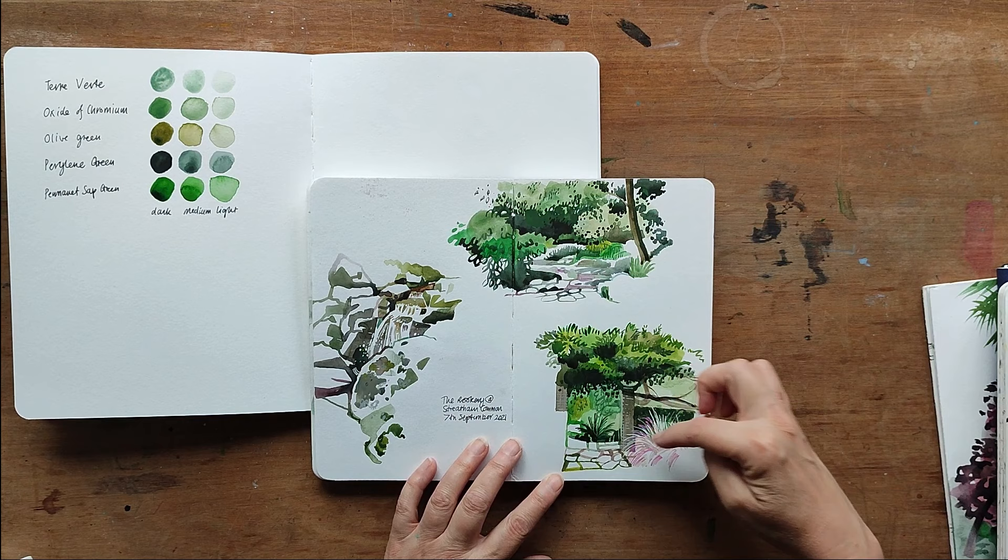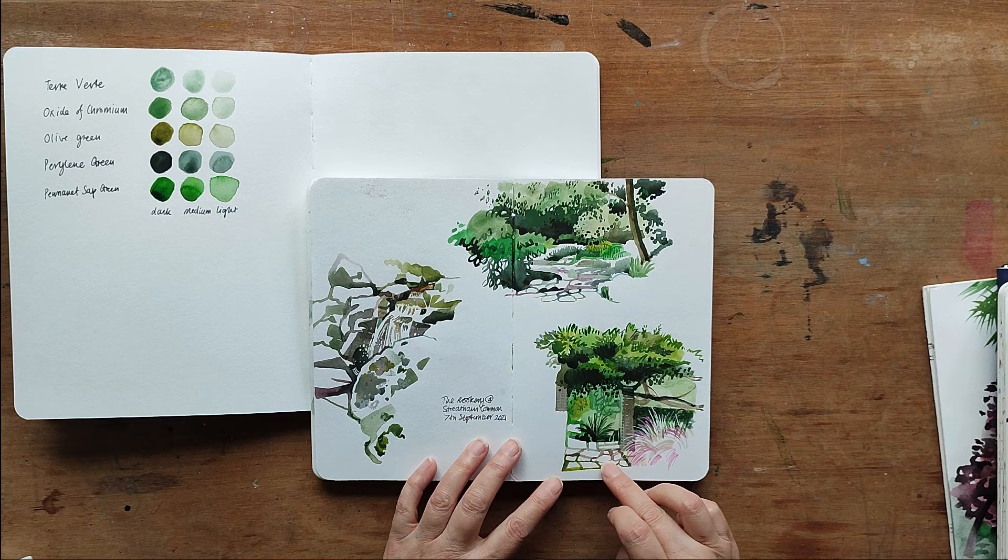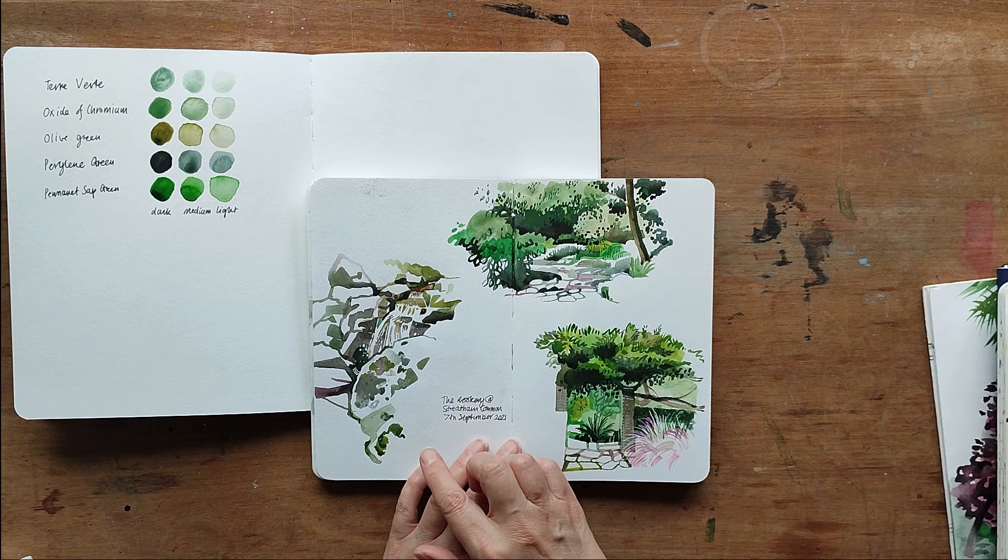And here to finish off, a few little vignettes done in Streatham — similar again with the use of pattern and brush strokes to do some of the drawing. This adds more interest. There's also some white gel pen on the splashing water.